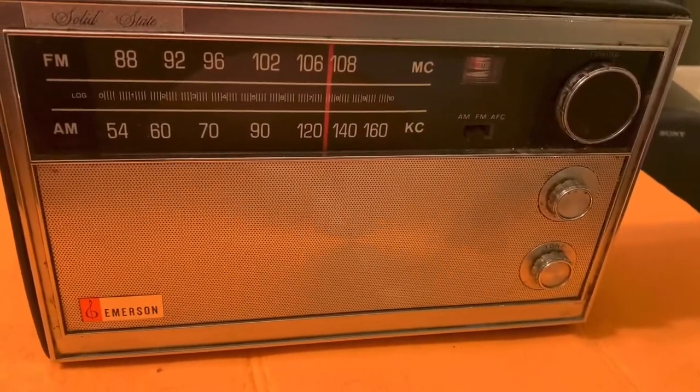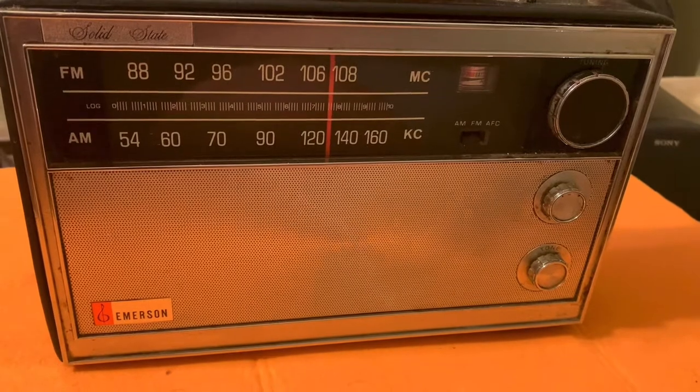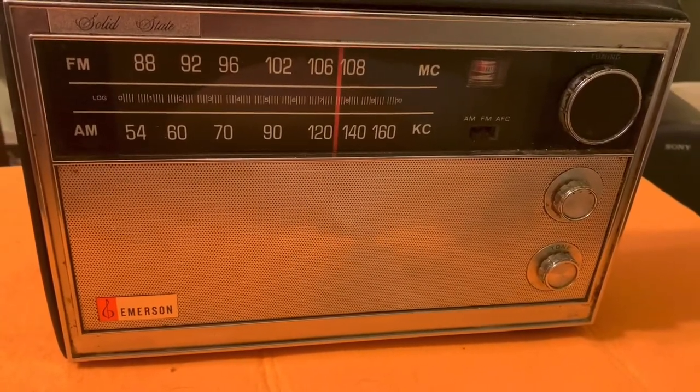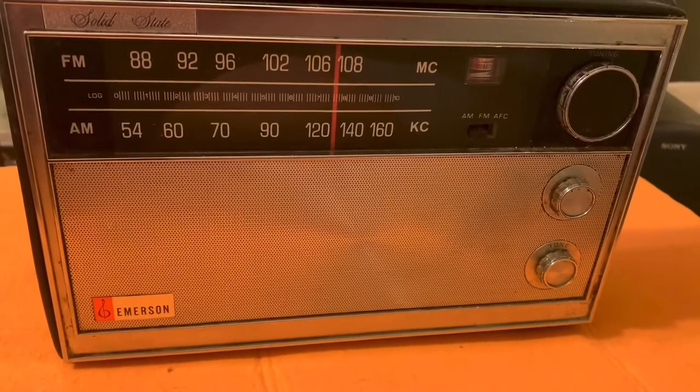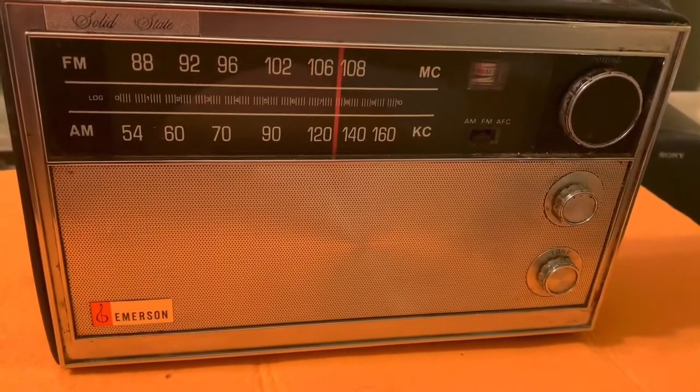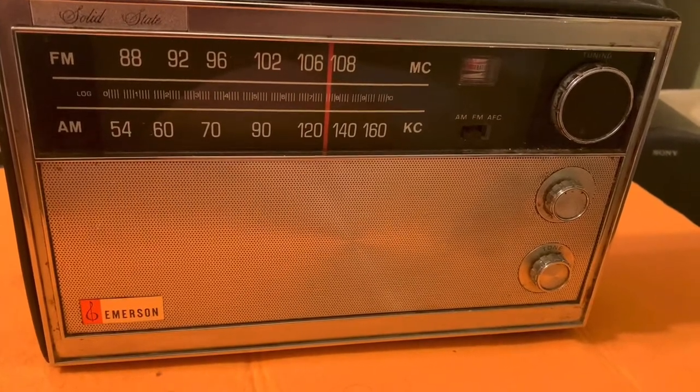Well, hey everyone. Welcome to another video. Today I wanted to show you my Emerson radio that I picked up at Savers for three bucks today.